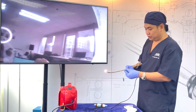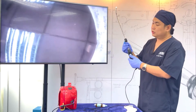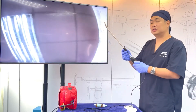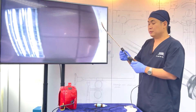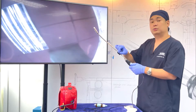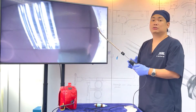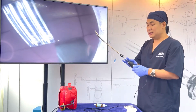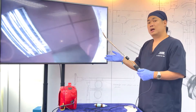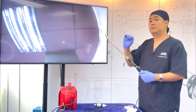Adjust the tube holder to secure the ET tube. The tube holder has an O2 port. If you anticipate a difficult intubation or if you're afraid that the patient will desaturate, you could place O2 on the O2 port. This will serve as apneic oxygenation for the patient. At the same time, the oxygen will blow away secretions, blood, and saliva away from the view of the scope.